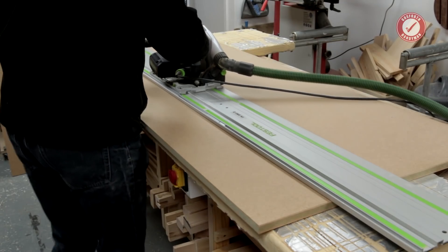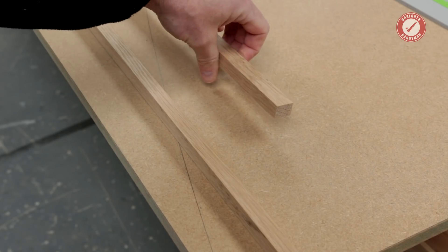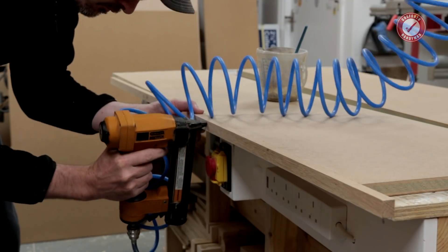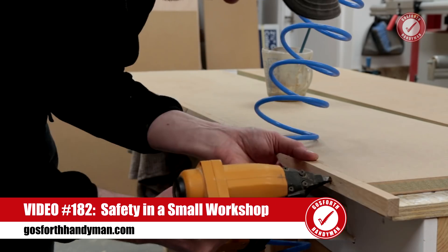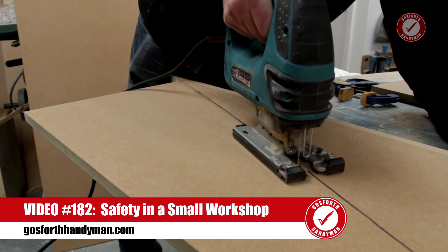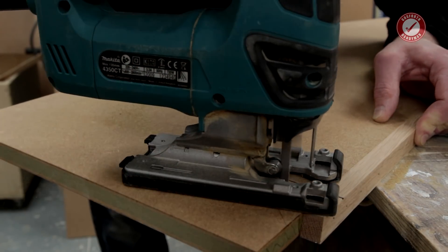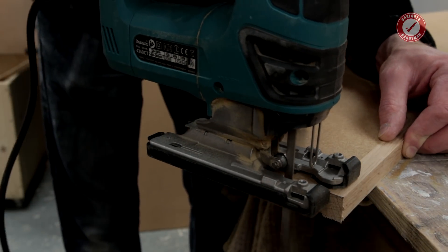Even with moisture resistant MDF the edges don't like getting wet, so for some added protection I've ripped some American white oak and I'm installing that on the bottom edges using brad nails and wood glue. I've then marked out the MDF with the main shape of the kicker ramp and used the jigsaw to cut that out. I'm using a reverse cut blade that cuts on the down stroke so I don't have to use the jigsaw upside down — pendulum action is switched off — and you get a nice clean cut.